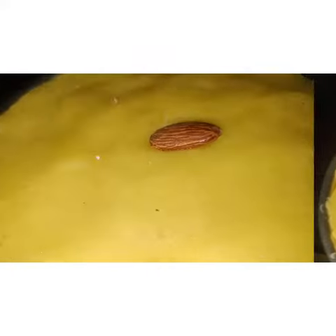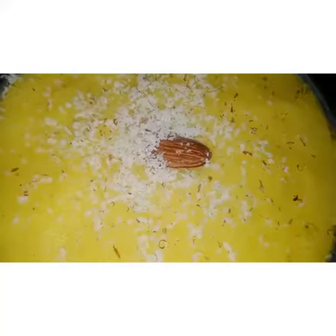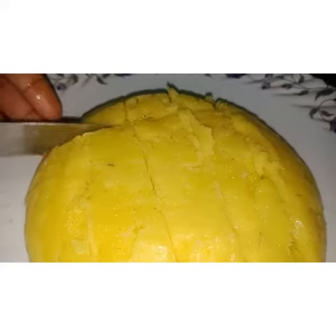Finally, on the top of the Palkova, add grated badam or any type of nut. After 2 minutes, cut the Palkova according to your preferable shape. Before cutting, grease the knife with ghee so that when you cut the Palkova it doesn't stick to the knife.